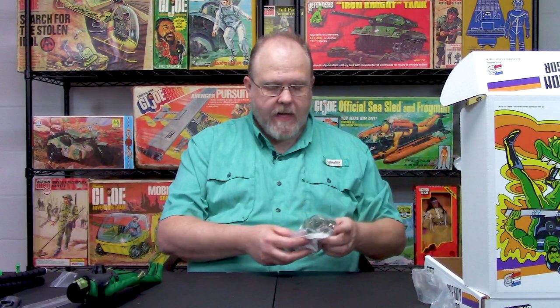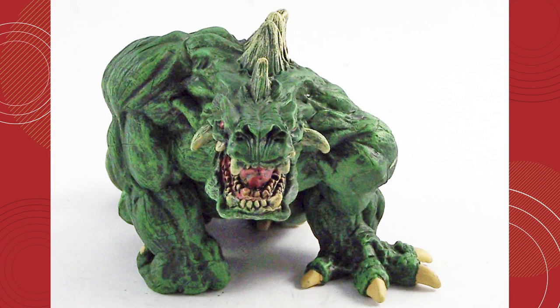Many of you might be asking, where's Gore? We decided to change things up with Gore. We couldn't replicate Gore the way he was back in the 1970s — he was taller and humanoid. So we came across this animal monster figure online at one of our suppliers and thought it would make a great pet Gore. We jokingly sometimes call it pygmy Gore, but we thought it would be a nice addition to the set. He has a lot of the characteristics of the original Gore — the spiked back, he's green, has fangs and everything else. So this is kind of Darkon's pet Gore animal.